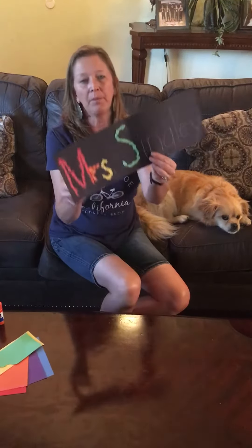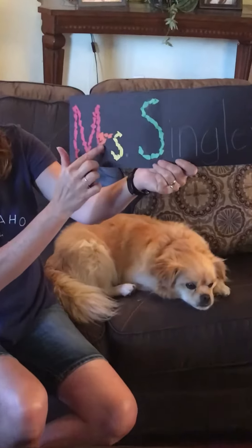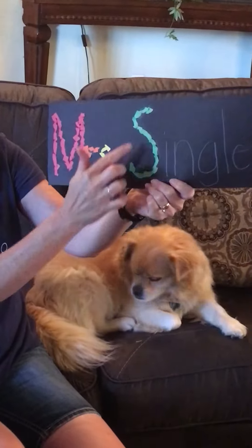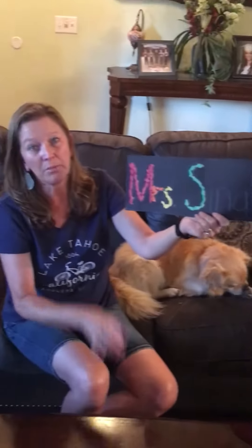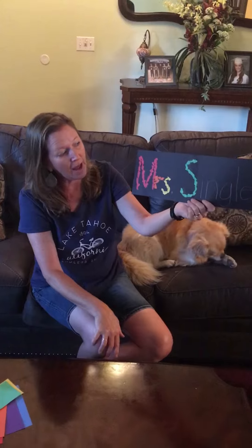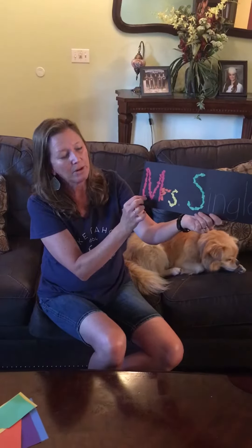On my name I already started with MRS and then a big S for Singley. Remember, names are capitalized — that's why it's uppercase S and uppercase M.